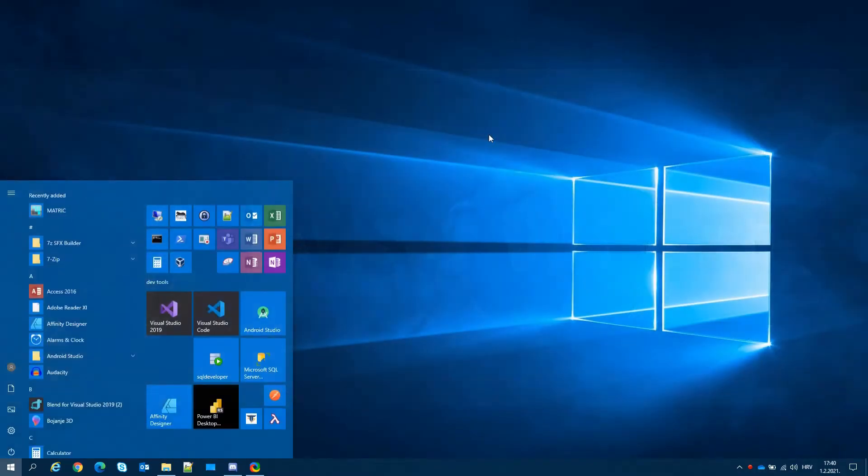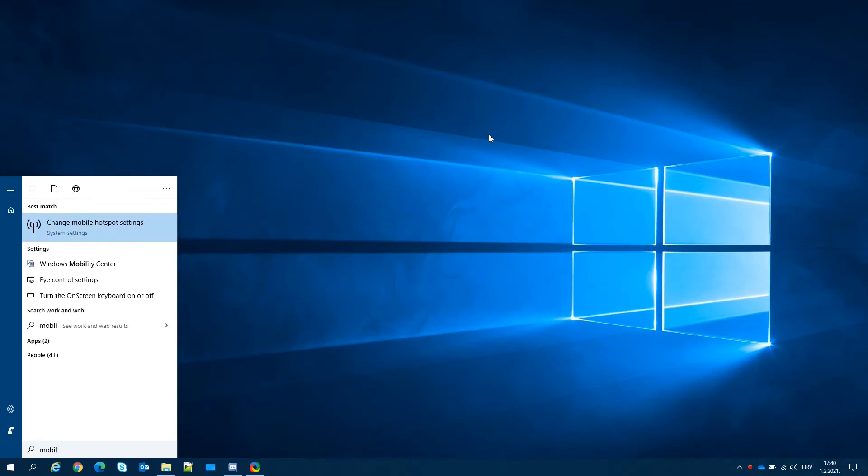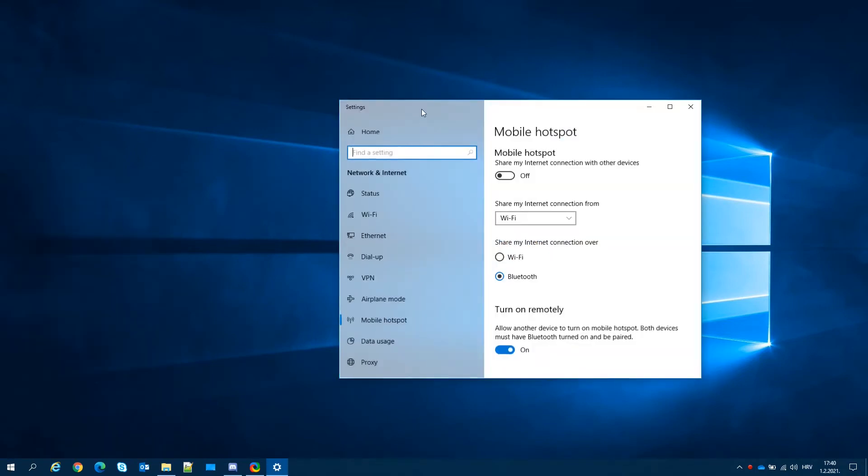To set up Bluetooth on your PC, go to the start menu, type 'mobile hotspot' and open mobile hotspot settings. Turn on the option and choose Bluetooth.